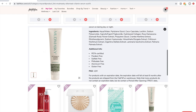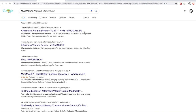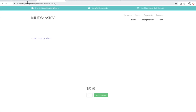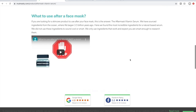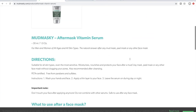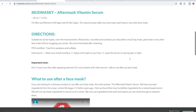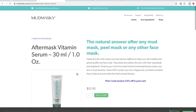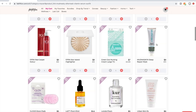Mudmaski is a Dutch company — they're PETA certified, so they're cruelty-free. They have one star product that gets a lot of reviews, but the rest of their products don't have as many reviews. I like what I see on their website, but I haven't seen enough reviews or people talking about their products to really take the plunge. So I'm going to go ahead and delete the Mudmaski.